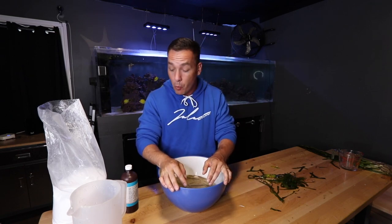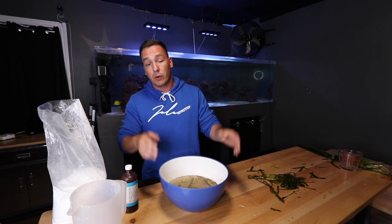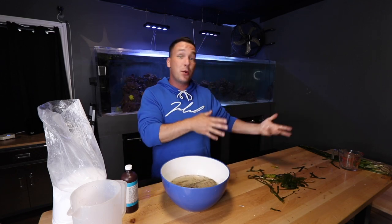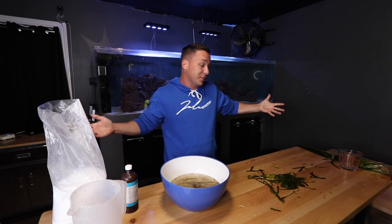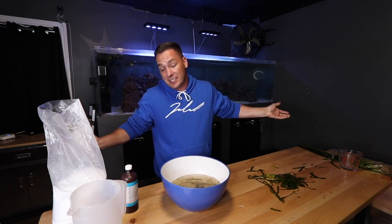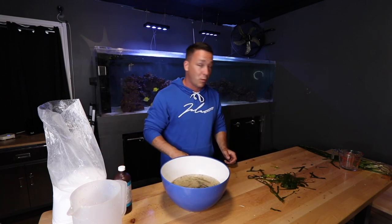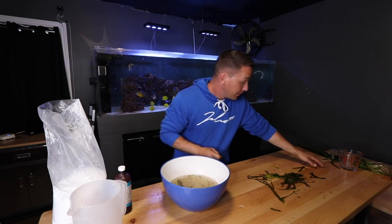Another alternative is to go with tissue culture plants — we've done that a number of times and there's no risk of introducing anything you don't want — but they cost two to three times more, so weigh the pros and cons. This whole process took very little time; we're looking at about 30 minutes with a proper bucket and supplies you probably already have. Definitely well worth it.